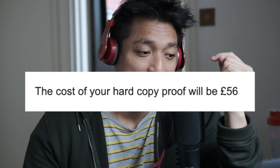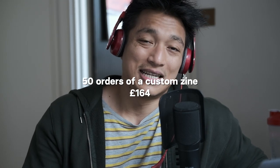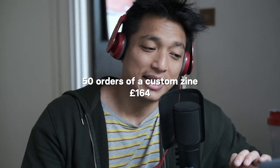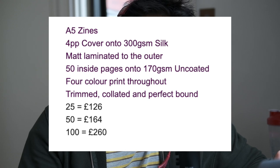I wanted to get a hard copy proof — just one copy. The last thing I wanted to do is order 50 copies of a zine and then realize the design looked like crap. The print run cost £56 for 50 copies of the zine. Based on the specs of my zine, the total production cost is £164, meaning £3.28 per copy.